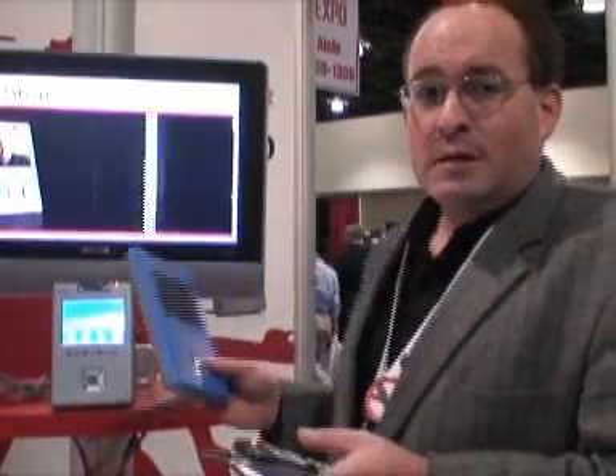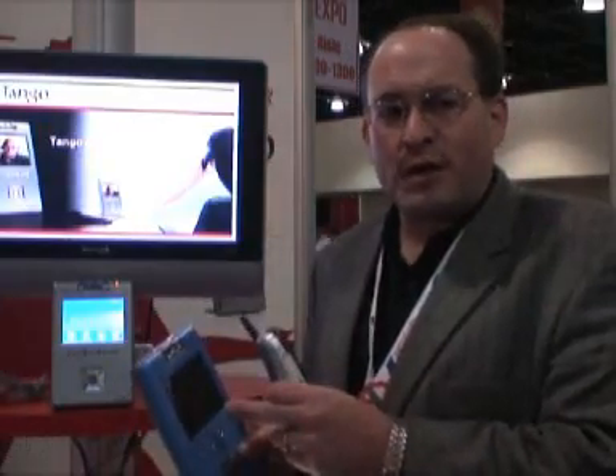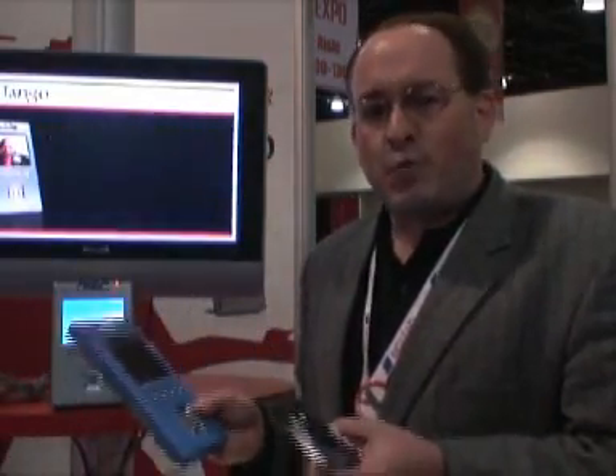We're introducing here today at the show the new Packet 8 Tango video phone. This is actually a terminal adapter that works with voice over IP, and it has a built-in camera and screen, so you can turn any regular phone into a video phone. It's going to be available in the next couple of months, with an MSRP of $249 a unit, and then you just subscribe to $20 a month Packet 8 phone service.